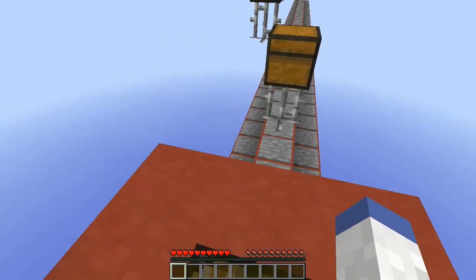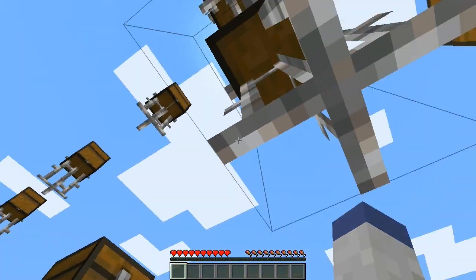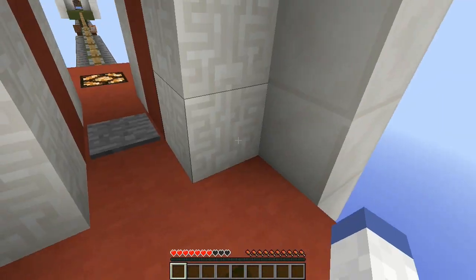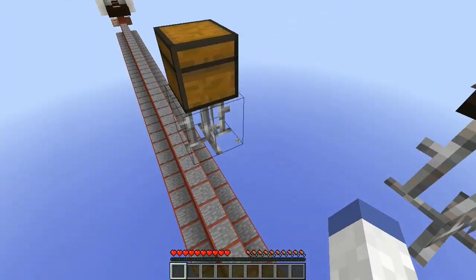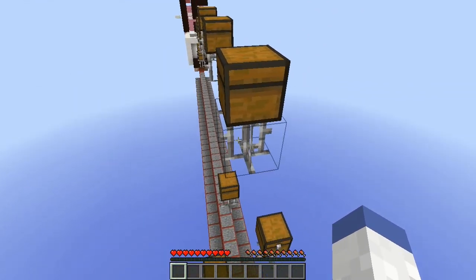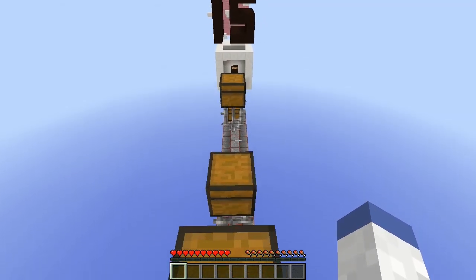Could you imagine wiring all these pressure plates up to command blocks to teleport you back? You know how freaking annoying that would be — probably about as annoying as watching me do this. Focus, focus, focus — woo, checkpoint! Oh no, it's night time.